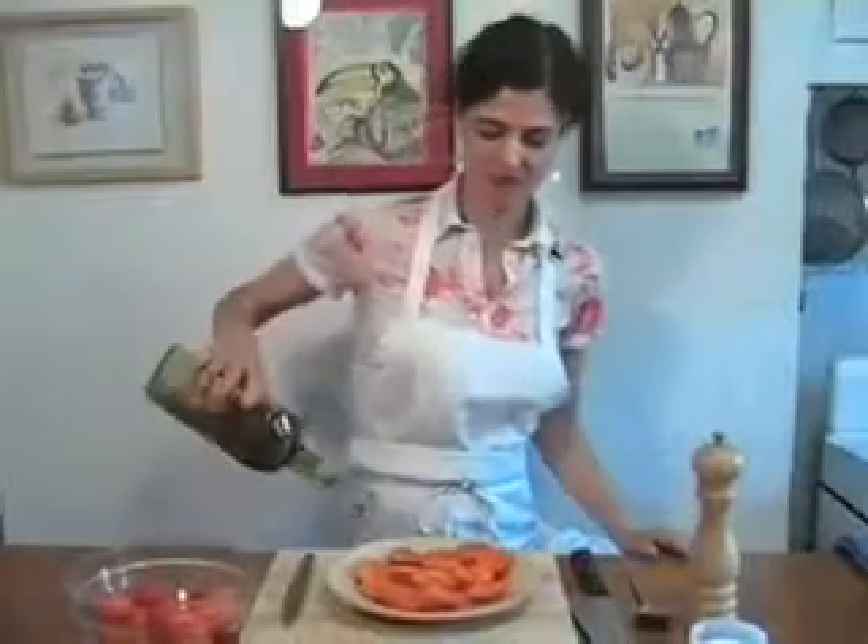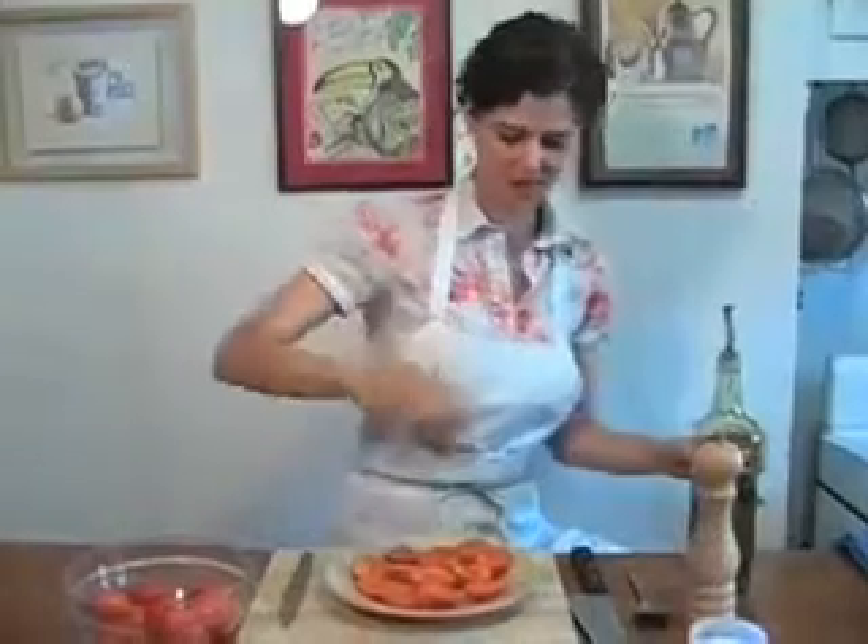Drizzle them lightly with a little bit of olive oil, a dash of salt, and a grind of black pepper.